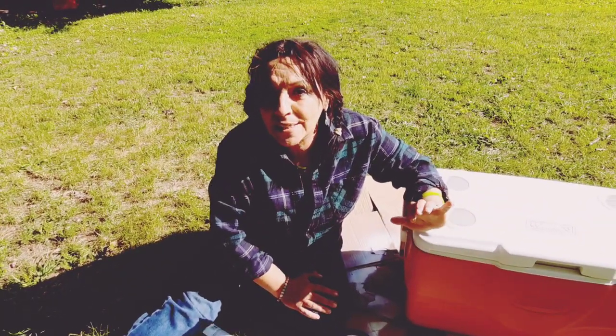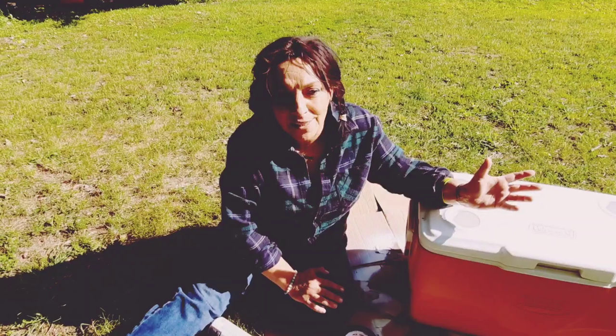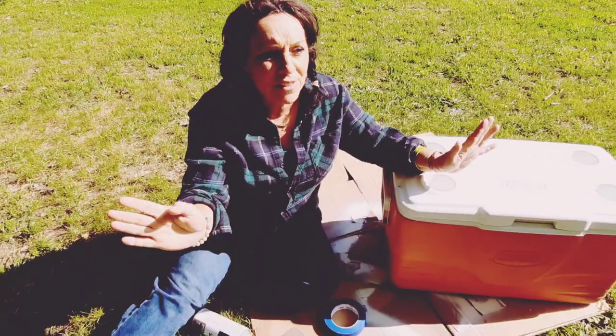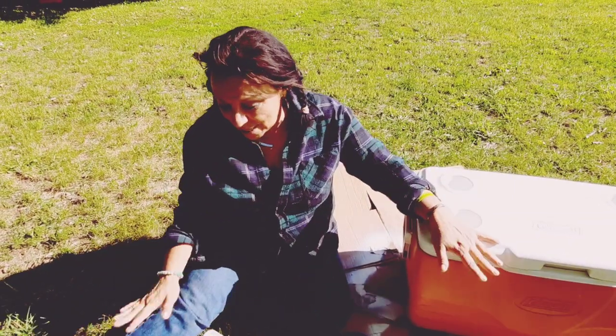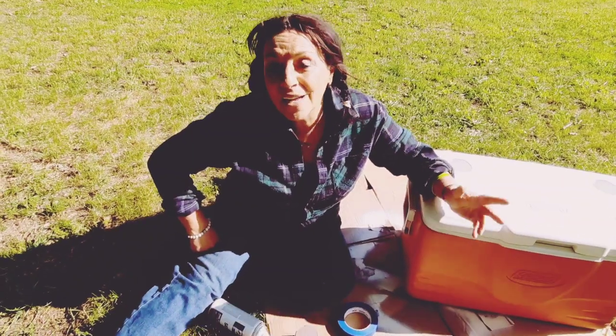We're going to paint these coolers because I've come down with this condition where I've got sensory overload. I cannot stand to see the primary colors anymore when I'm sitting in the back sipping my tea, listening to the birds, and all of a sudden I see these bright colors — it gives me anxiety. So if you're like me, or you have a color decor that's not red, white, and blue — which is really convenient for Memorial Day weekend or 4th of July — this might be for you.